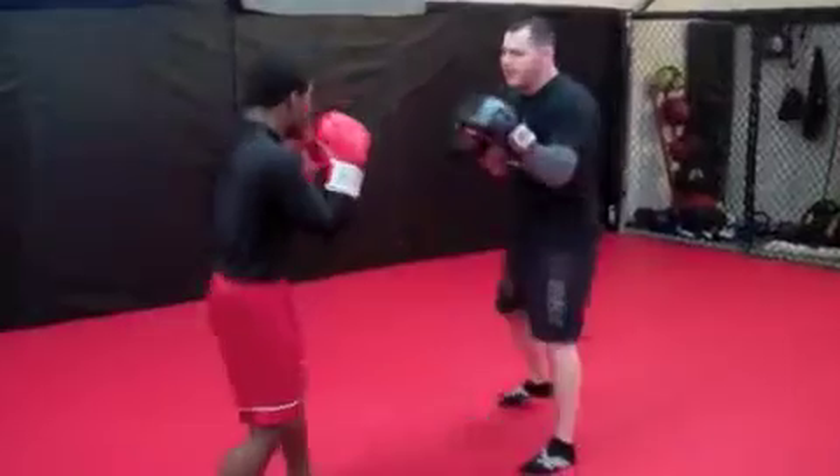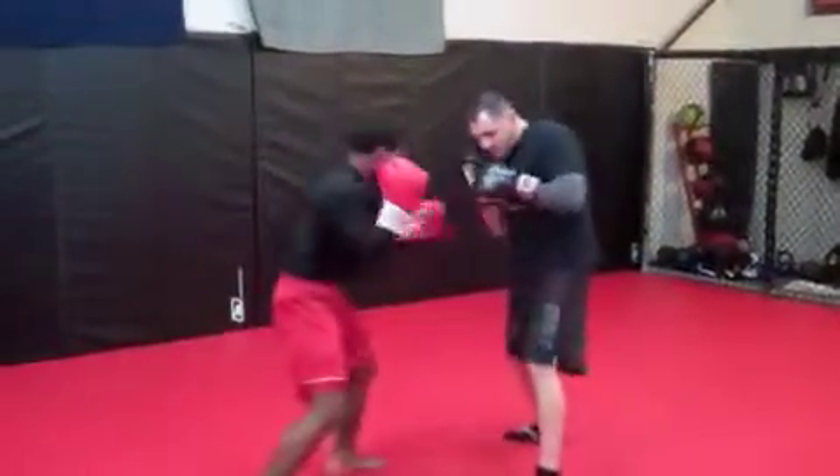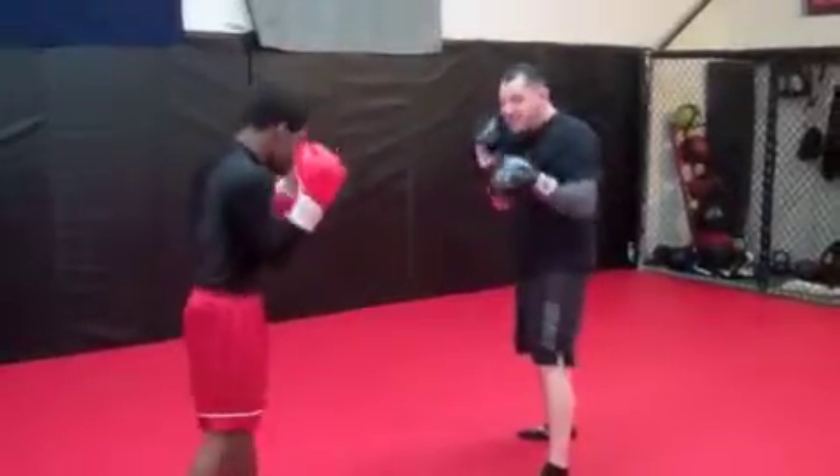So from here you get the one, two, body shot — block, block, block. All my defense is here, it's in tight. Let me show a different angle.